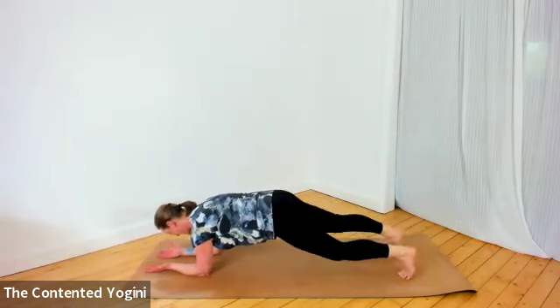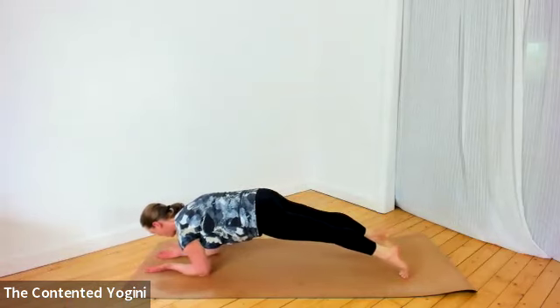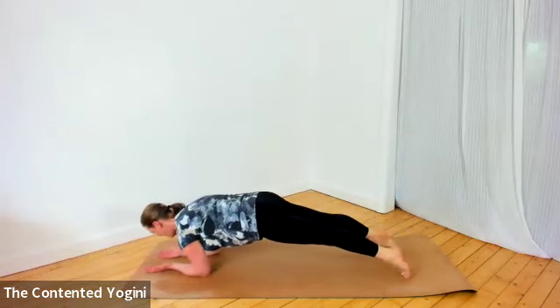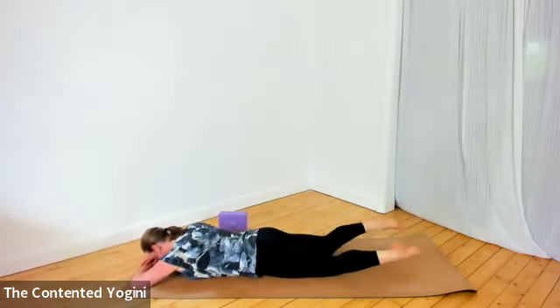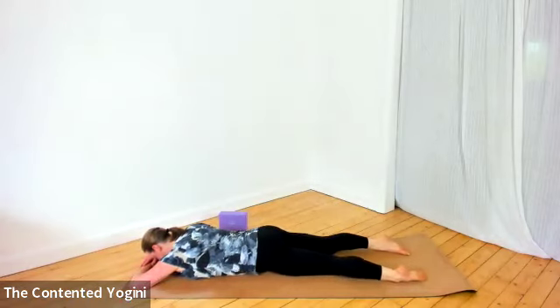Coming back to center, nice and firm everywhere, and then moving your weight forwards and backwards — pressing off the toes to move the shoulders forwards and backwards, still firm in the center, just a rocking over the toes, still lifting through the body. When you're ready, rest down all the way flat or in child's pose, toes towards each other, heels apart, letting go of all the effort across the shoulders, arms, and face.